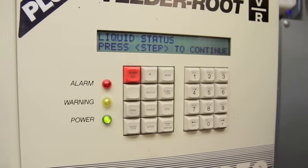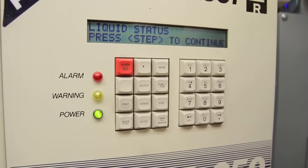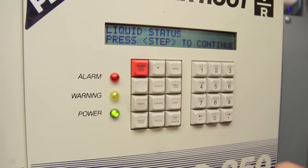Another function is liquid status. If you see liquid status on your VitaRoot, that means there is an interstitial sensor somewhere in the system and you have interstitial double wall material.